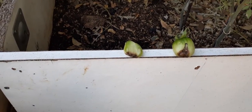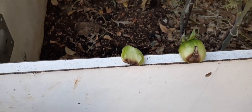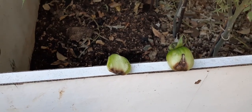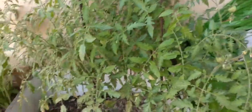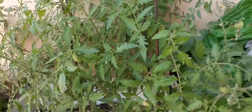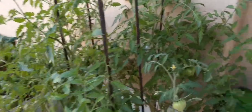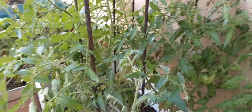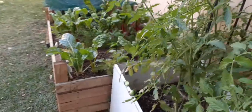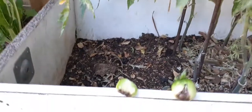We have a problem. Something weird is happening to these tomato fruits. These are the tomato bushes — I've got about six of them here. The variety we planted is called Oxhot, and they've been doing well for quite some time until about yesterday, when we started noticing that some of the fruits are turning out like this.